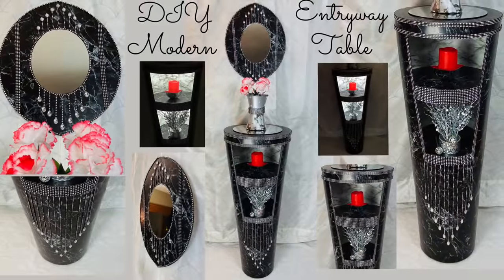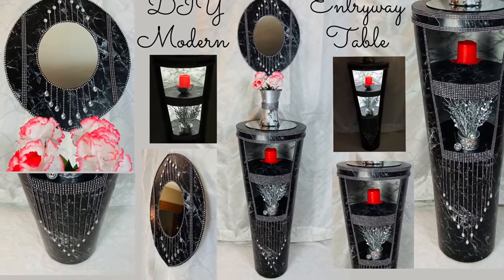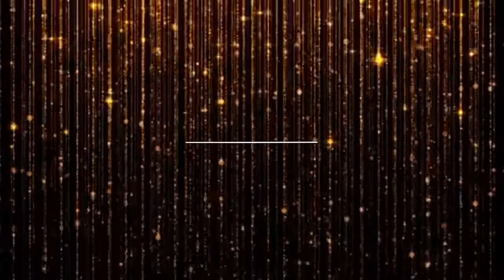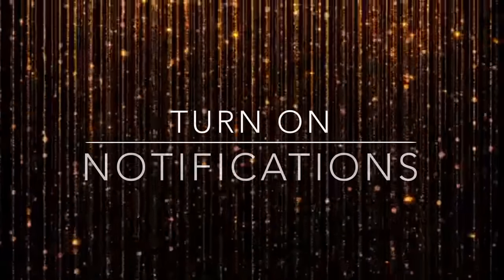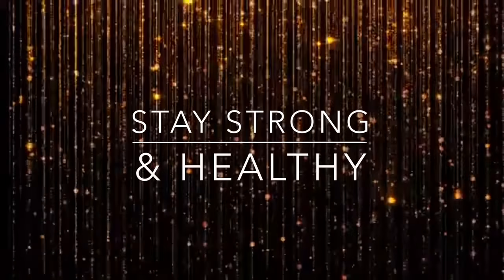Thank you so much for watching. I hope you enjoyed this DIY as much as I enjoyed making it. I post new DIY videos every week, so like and share with family and friends, subscribe if you haven't, comment if you wish, and turn on notifications for more upcoming videos. Stay strong and healthy and I'll see you real soon.